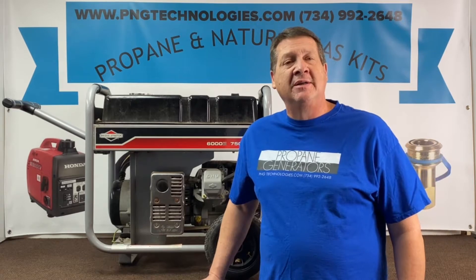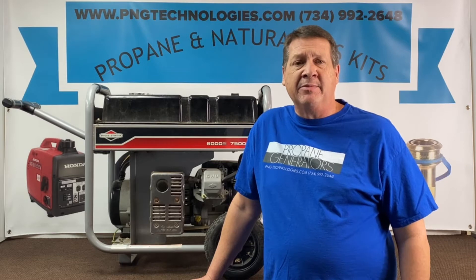Hi, my name is Matt Nolfe. I'm with P&G Technologies out of Michigan. We're a supplier of propane and natural gas kits for generators. Today we'll be doing a Briggs & Stratton 6000 running watt, 7500 starting. It has the Briggs & Stratton 16.5 horsepower engine. The model number is 189008 and the frame number is 030469. We're going to show you the propane conversion and then give you the example of the natural gas.